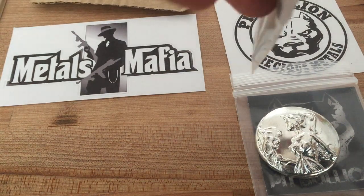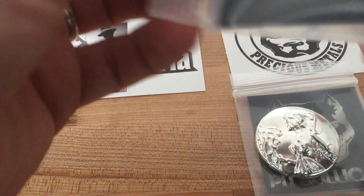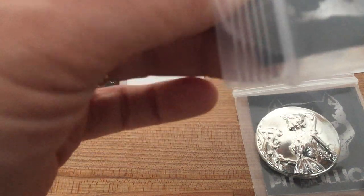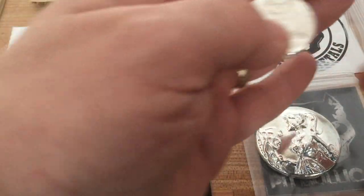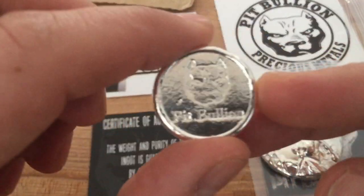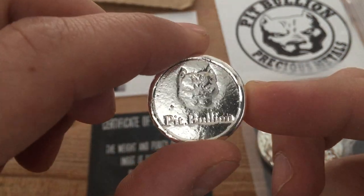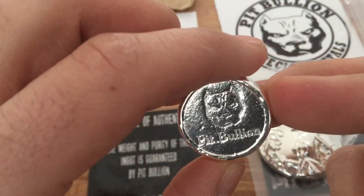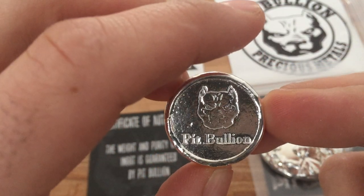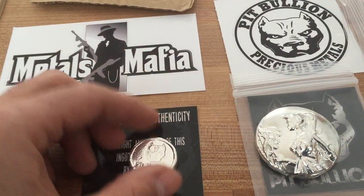Looks like a little slug. Let's get it open. Here are some heavy duty bags — weight and purity guaranteed. Here we go. The one ounce logo slug. That is another great piece. Let's put it here.